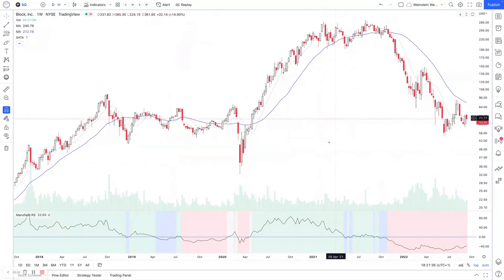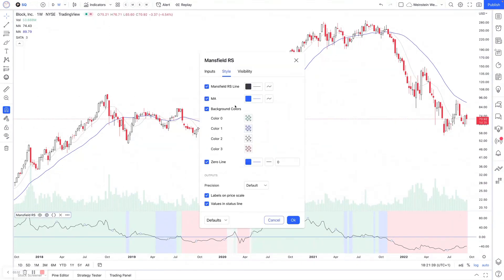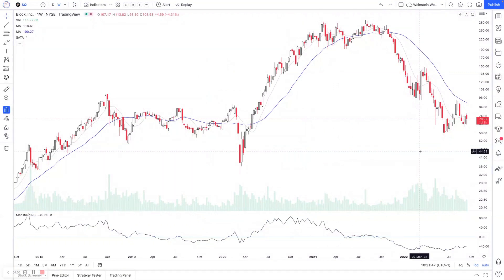So if you had four screens showing, for example — but as I said, you can change the colors of the lines and the background colors, turn them on or off, and have it set up however you like. Not really much more to it than that, other than the actual RS score itself. The Mansfield RS score can tell you how strong a stock is within its group and when you're comparing stocks against each other.